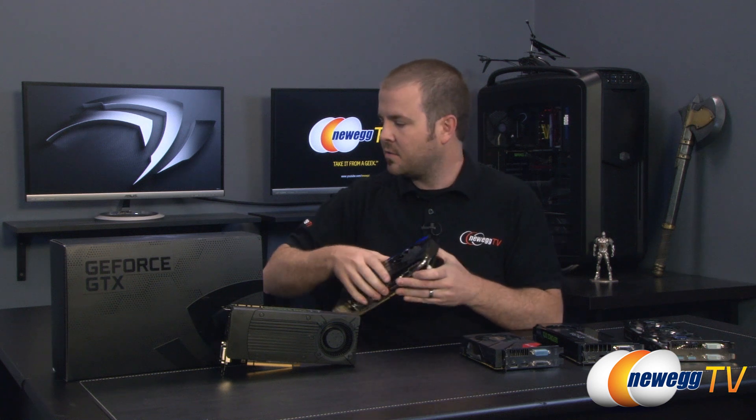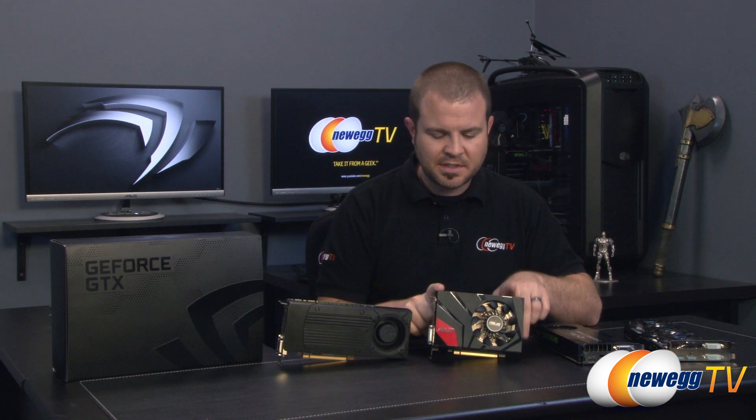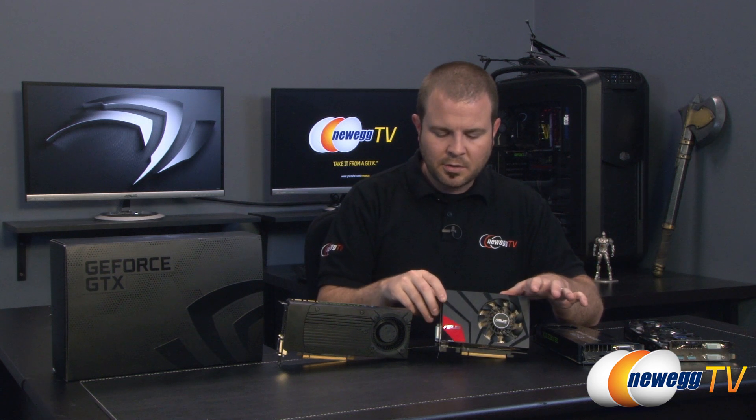Why didn't I include the 660 Ti? Well, part of it is that the 760 was beating the 660 Ti in most benchmarks. Pretty much unless you're working with a benchmark that really cares about CUDA cores, you're going to get better performance with the 760 overall. I actually found the 760 to be a better competitor for the 670. The 670 I tested was ASUS's DirectCU Mini version, which was factory overclocked — bear that in mind when comparing benchmarks.